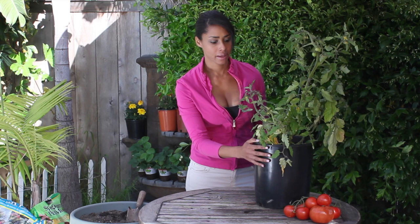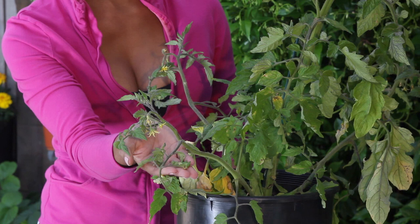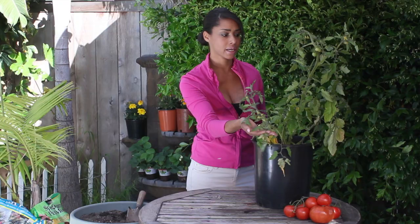Hi, I'm farm-to-table chef Tekka Thompson at TekkaThompson.com, and today we're talking about how to cut tomato leaves so the plant can produce more fruit. Here's my tomato plant right here, and I'm just going to select leaves that, as you can see, are kind of spotted and yellow, or just don't look that healthy.